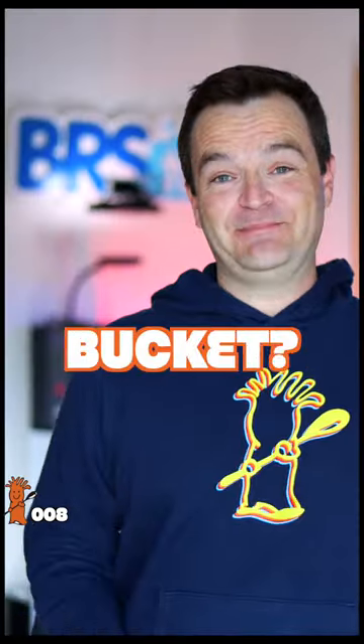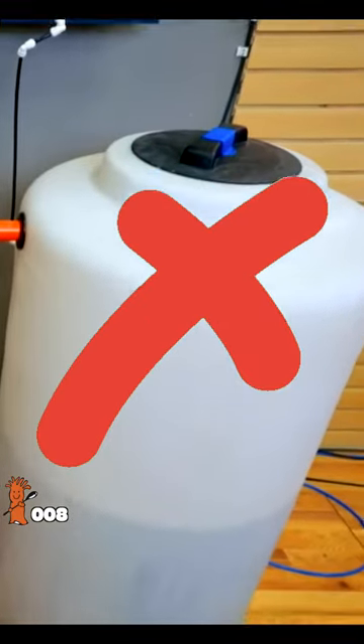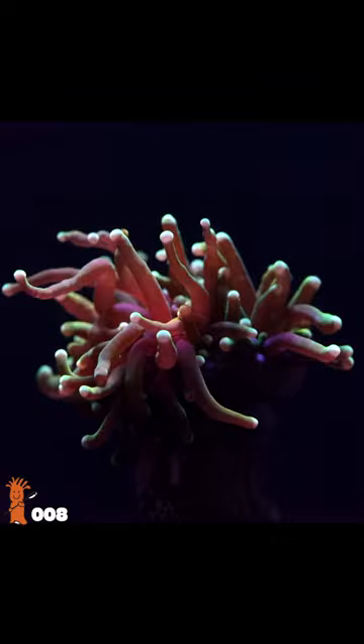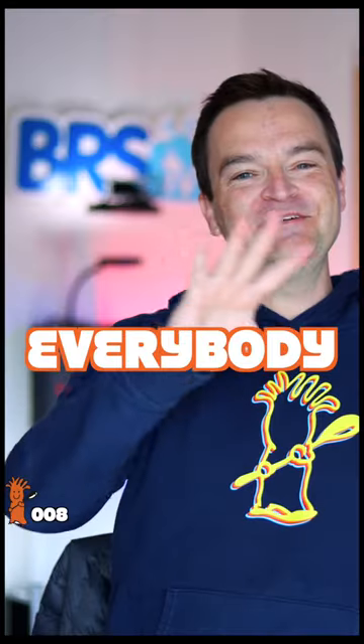So who should use the black bucket then? Hobbyists who don't store seawater, who always perform a weekly 10 percent water change, and whose tanks are likely stocked with coral. Everybody else should be using, you guessed it, the blue bucket.